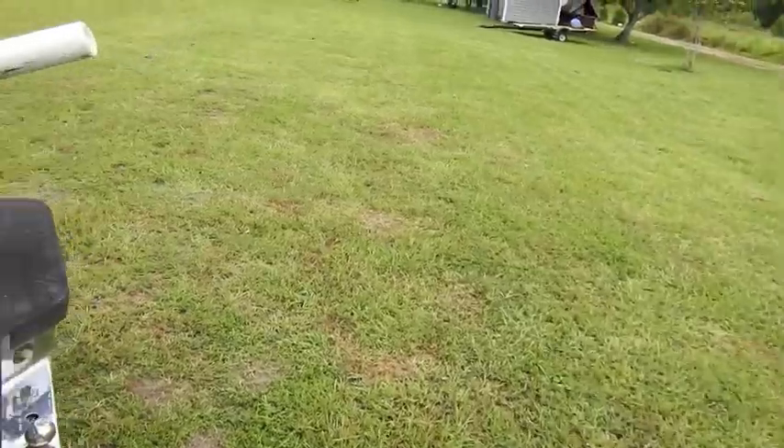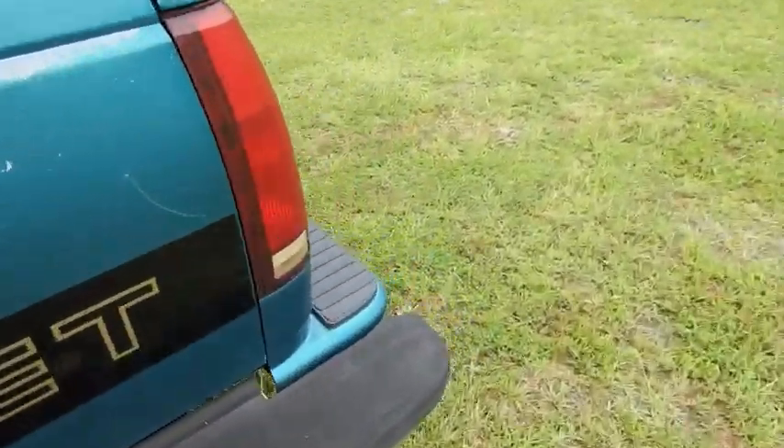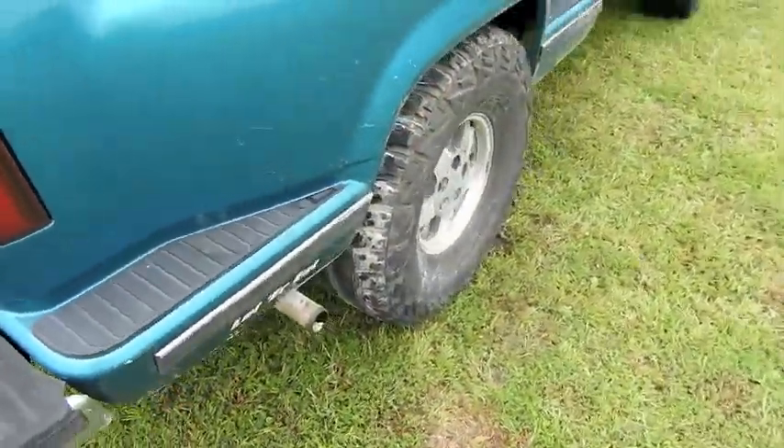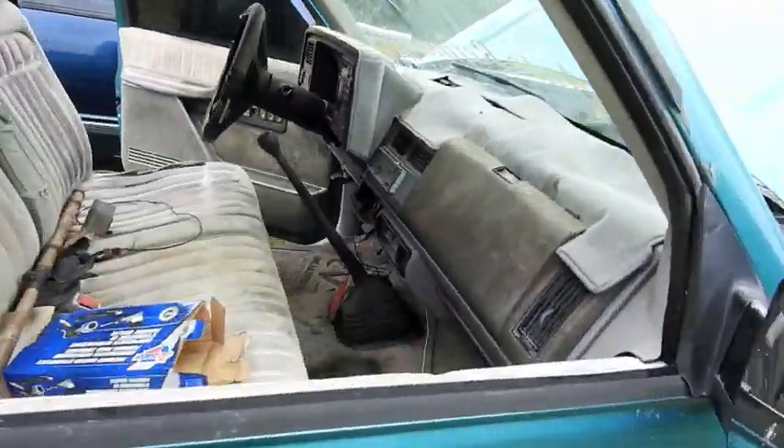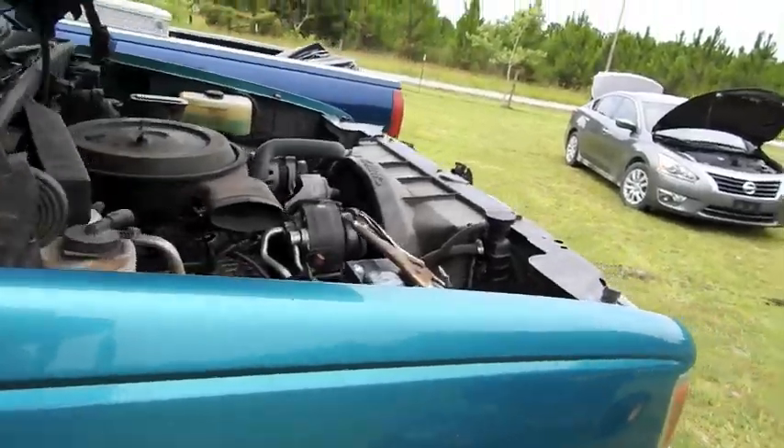When he first started up yesterday, there was no smoke that came out of the exhaust pipe. I popped the cap off the valve cover, there was no blow-by. I guess I'll try to start it up in gear.